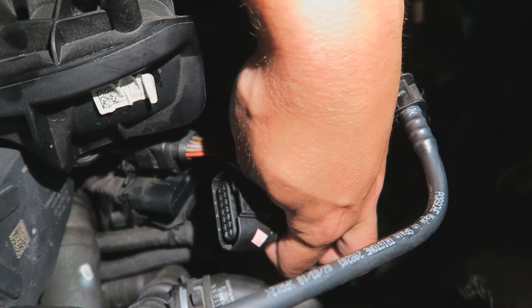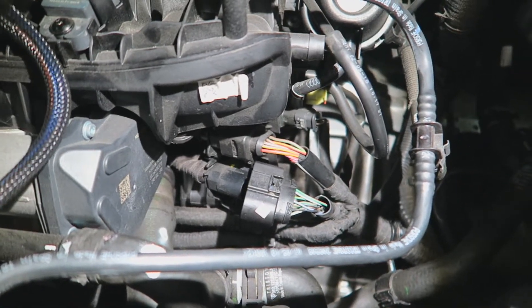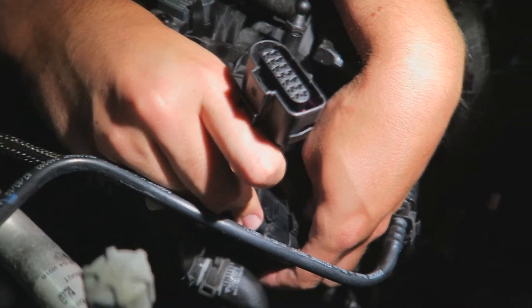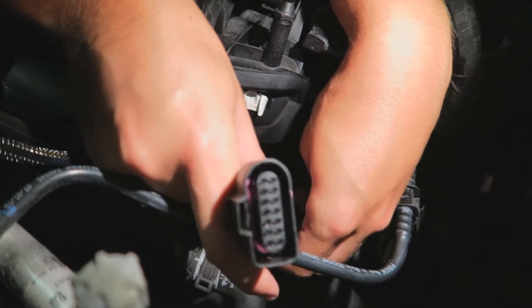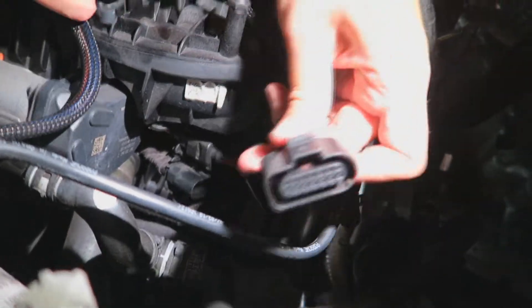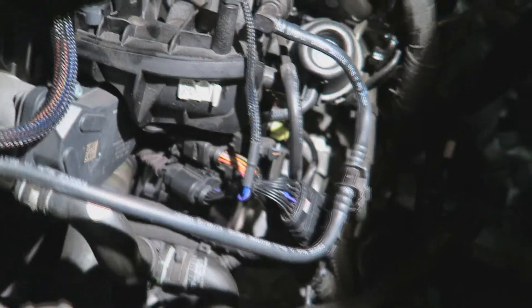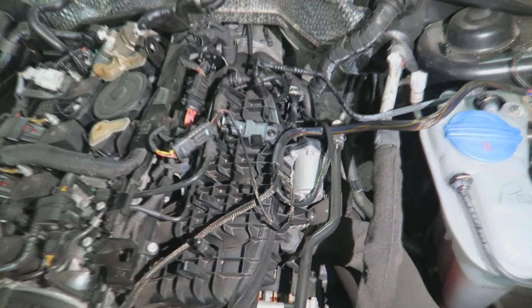All I did was push down with a screwdriver and the same release happens. Then we find the female clip from the JB1 and plug the original car clip into it — again on the opposite side. It's clipped in. Now we clip the JB1 clip back onto that sensor, and that's fooling that one too.